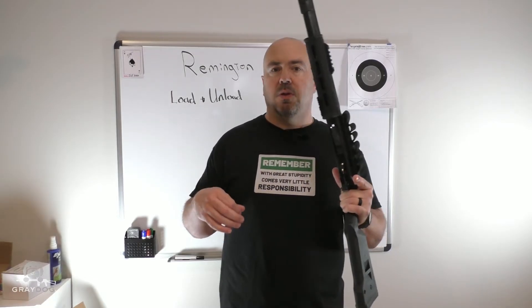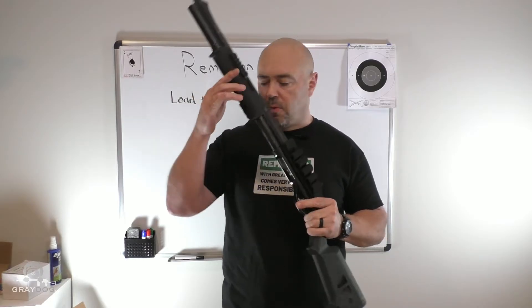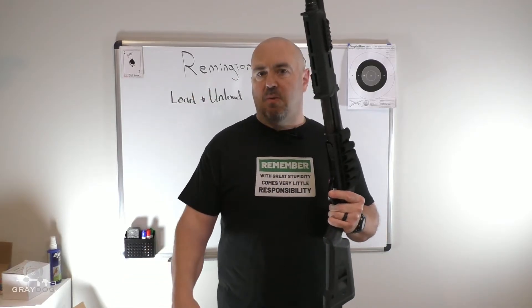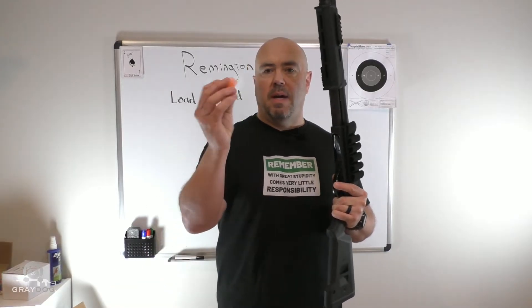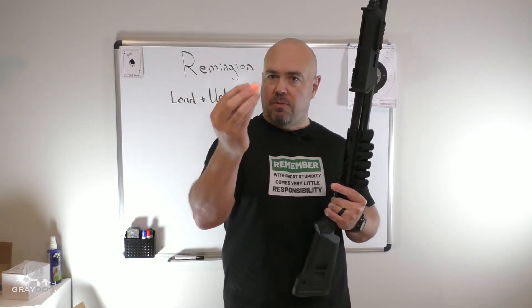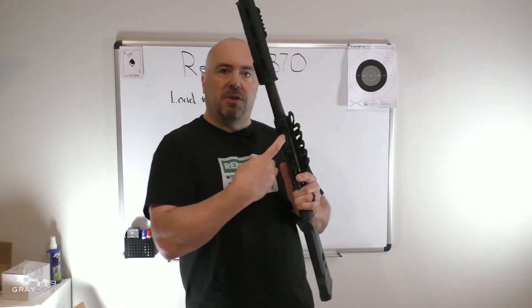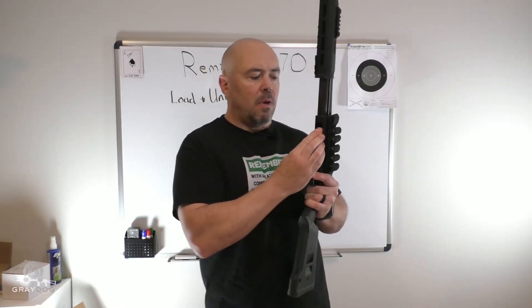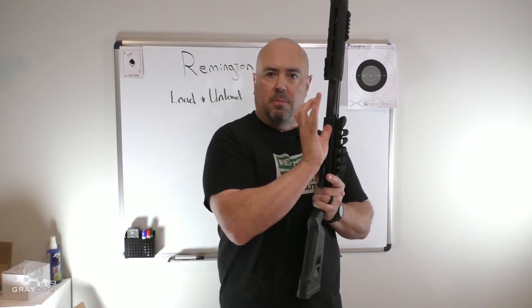The first thing I'm going to do to load this gun is close the action — move the forend forward. Then I'm going to take a round, or in this case a dummy round. I'm going to hold it firmly with multiple fingers on it — I don't want to hold it delicately. I'm going to push in this shell lifter here all the way, and then with my thumb cram it forward past the point where it clicks.